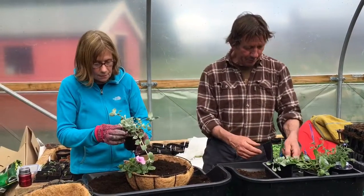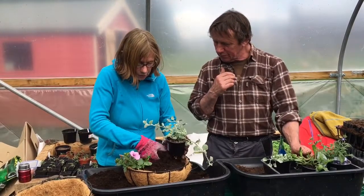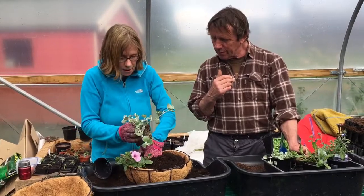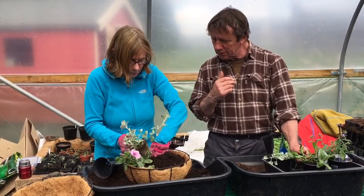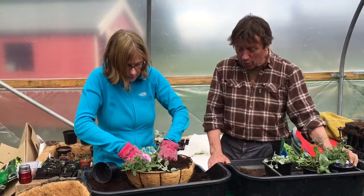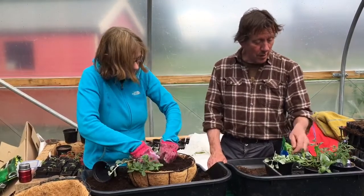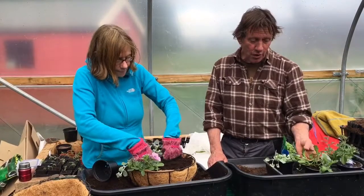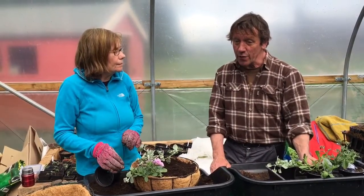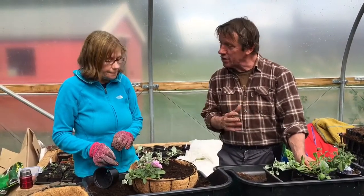Now for the foliage. The range of plants you can get is really quite amazing. Obviously petunias are very common, and lobelia. But you also get trailing ivy-leaved geraniums, which are very good for someone who's got a busy life and may forget to water now and again, because they're much more drought resistant.